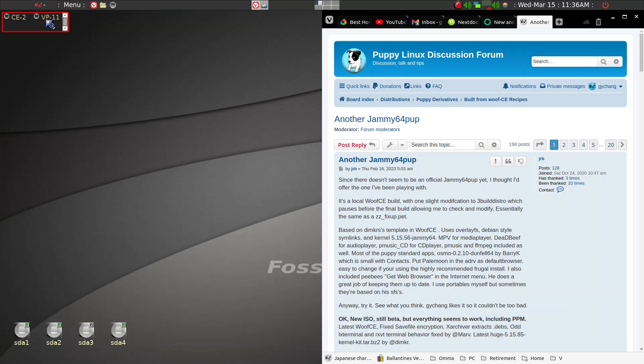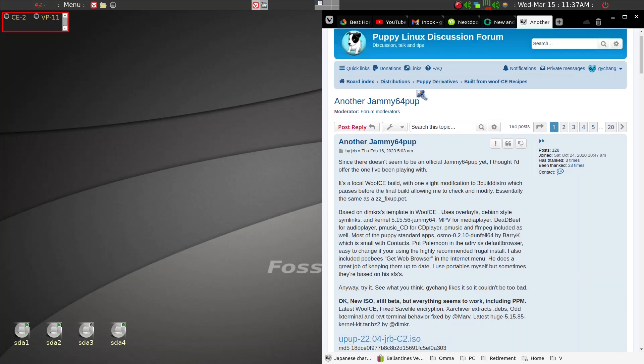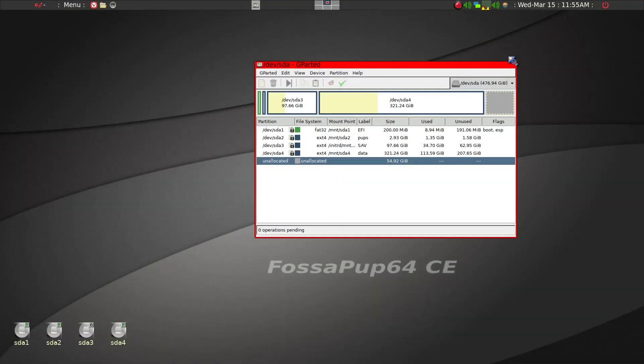The other one I can boot into using GRUB when I reboot is Vanilla DPup, which is not going to be highlighted today. What we will be doing using the frugal pup utility is installing another recent Puppy Linux called Jamie 64 pup. You can download the ISO — it's named pup-22.04 — and I'll put a link in the description.